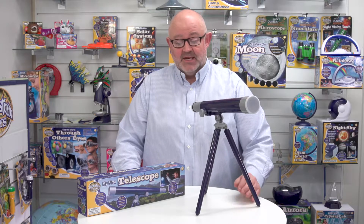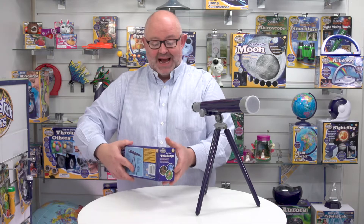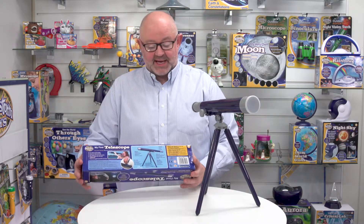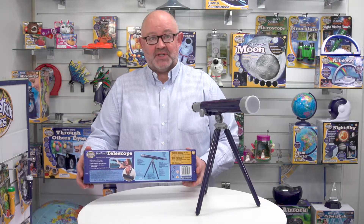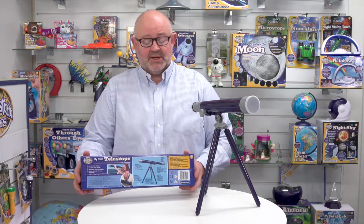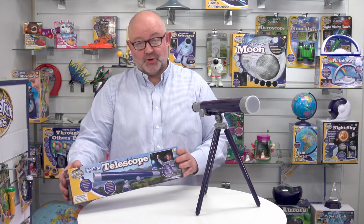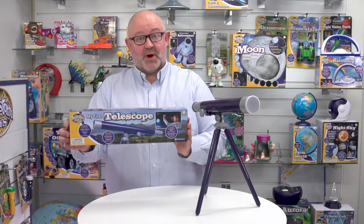This is My First Telescope from Brainstorm Toys. If we have a look at the box here, you can see it's nice and compact, and on the back we've got all the languages — this one is five languages: English, French, German, Italian, and Spanish. That goes for all the operating instructions and the call-outs on the box as well. It's quite a nice little box.